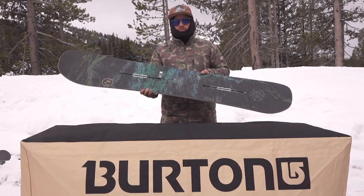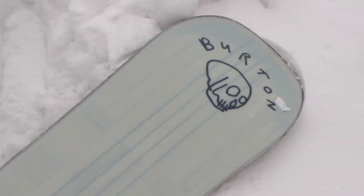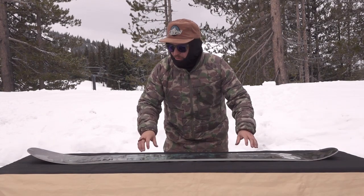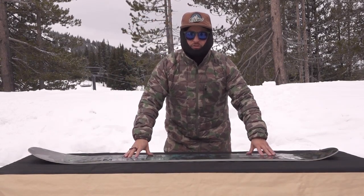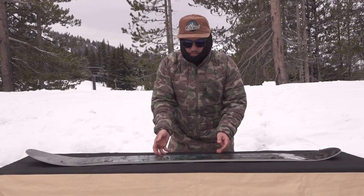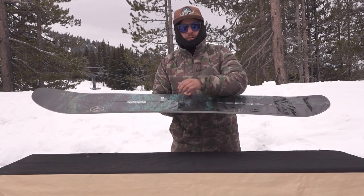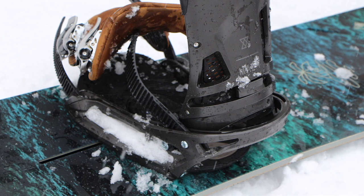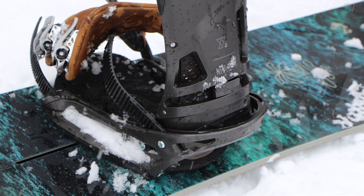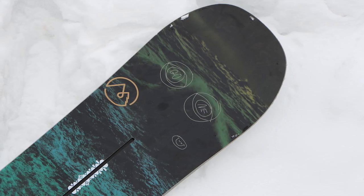What makes this board so unique and fun for riding in the Northwest is that when you're on hard pack, your nose is going to sit up just a little bit off the snow and ride like a shorter freestyle board. Balanced freeride geometry is going to center your stance on your side cut to give you that feel of a shorter board, and then when you're in deeper snow, taper will allow the tail to sink and the nose to keep you afloat.